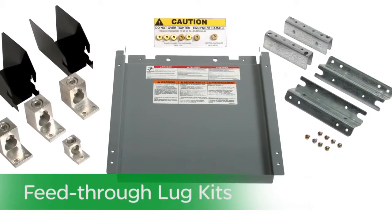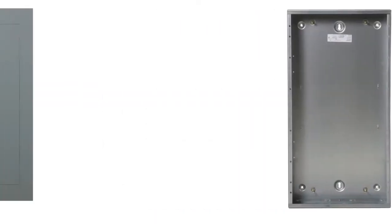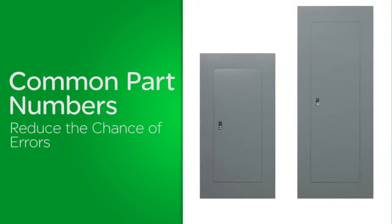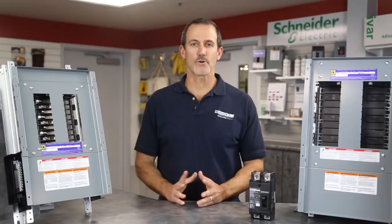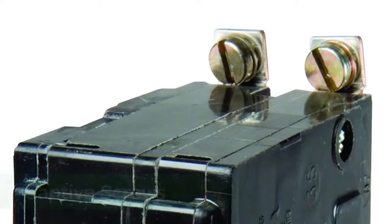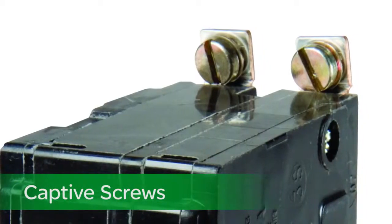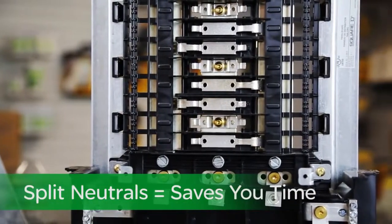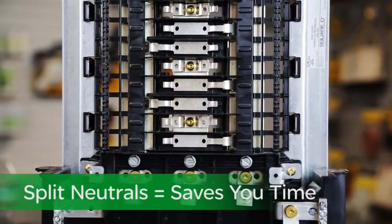In addition, we've reduced the number of boxes and enclosures and utilize common trims to reduce the chance of installation errors. Many of the kits I spoke about earlier come pre-assembled. Our branch breakers come with captive screws. And lastly, our N-mounted split neutrals make for an easier, time-saving and more professional installation.